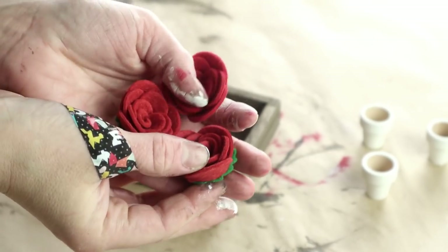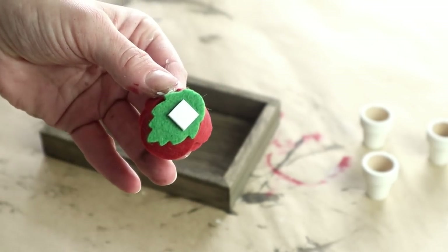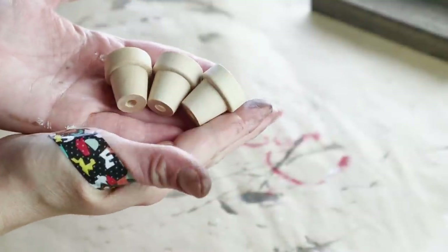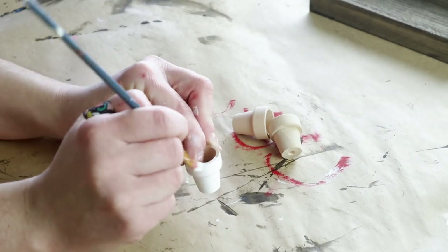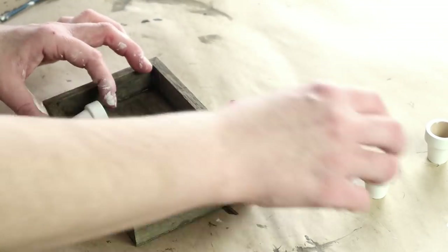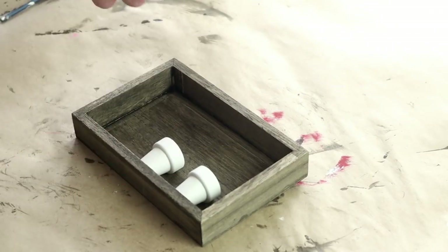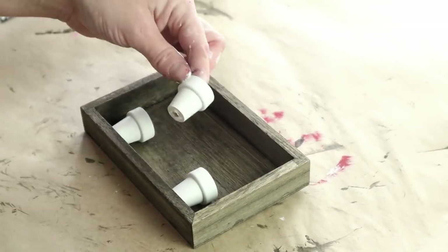Then I'm going to be using these three felt roses that I picked up from Dollar General last year. They do have a little sticker on the bottom side but I'm not going to be using that so I'm just peeling the stickers off. Then I'm using these three wooden mini flower pots from Hobby Lobby — I believe they come in a pack of four but I'm just using three today — and I'm painting all three of them in the Waverly paint in the color Plaster. After all of my paint was dried I'm taking all three pots and placing them inside of my stained piece, making sure they're all centered before attaching them with a little bit of hot glue on the bottom of each pot.